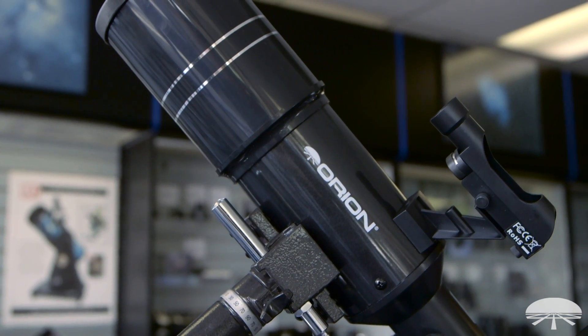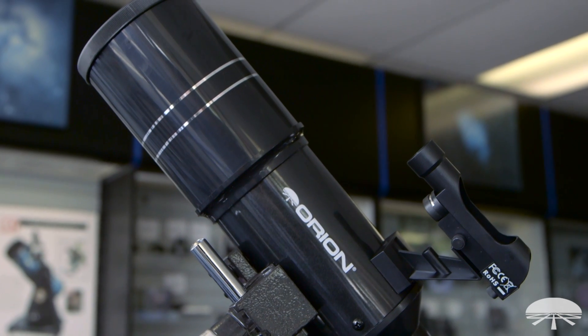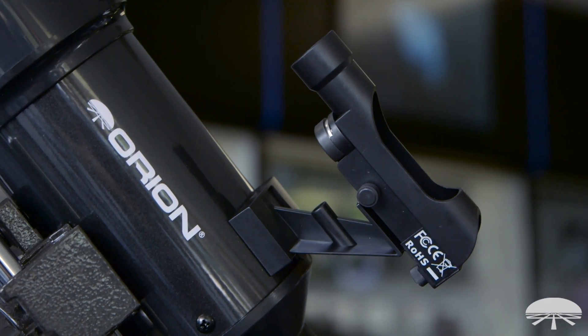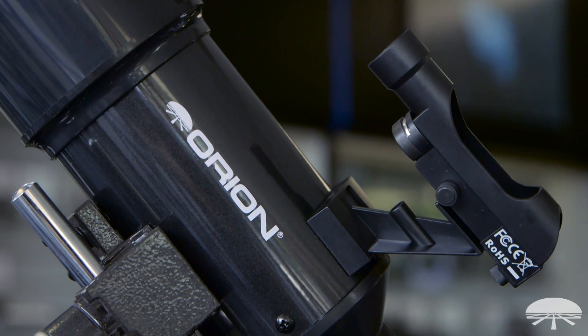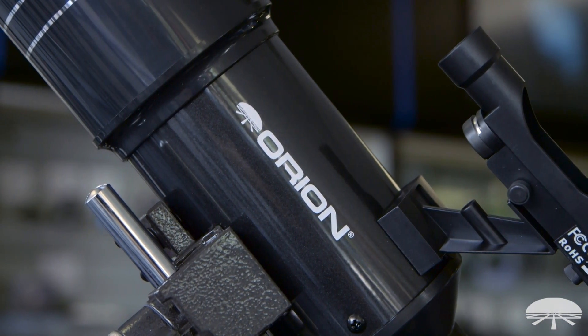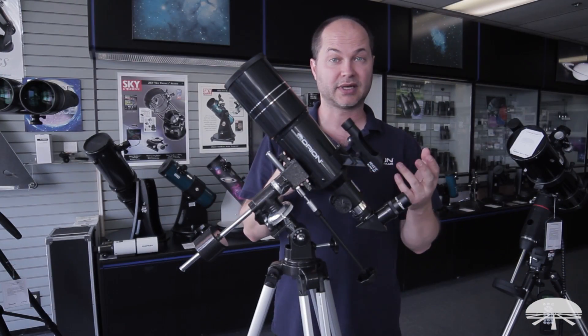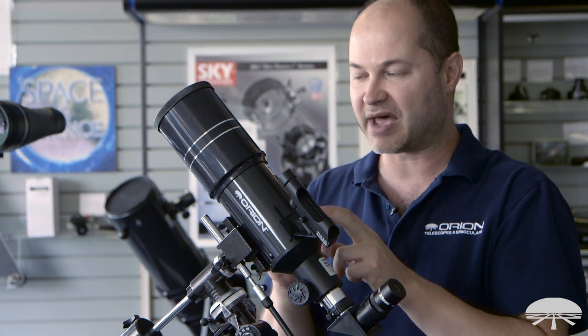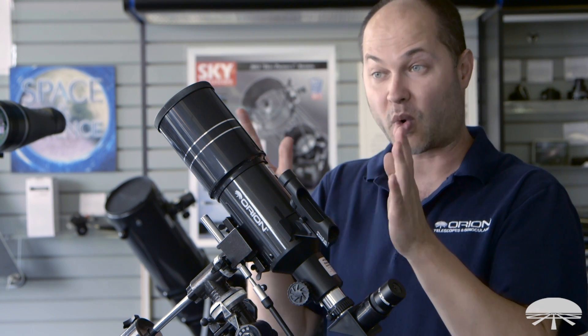The first thing to know about this telescope is that it's an 80mm refractor with a fairly short focal length — 400mm focal length, f/5. So you get a very low power and a very wide field natively out of this telescope. You can always enhance the magnification by putting different eyepieces in, but the best part of this telescope is that wide field of view.